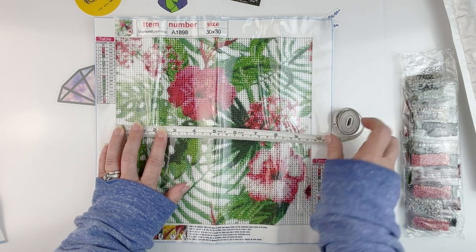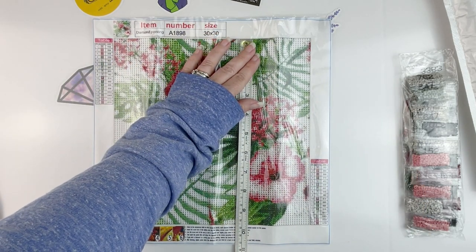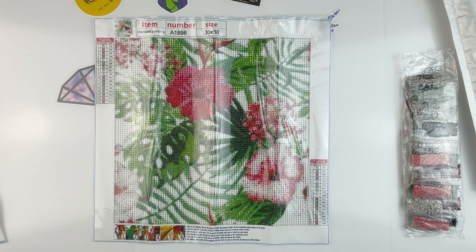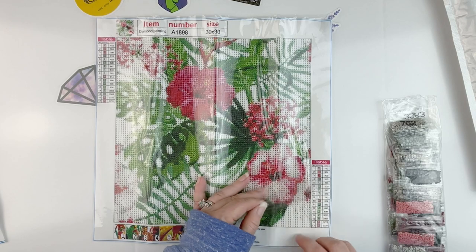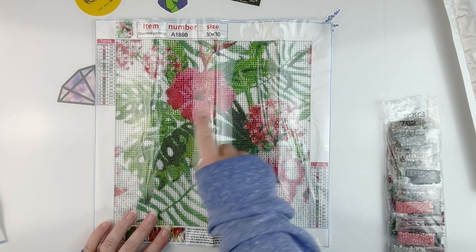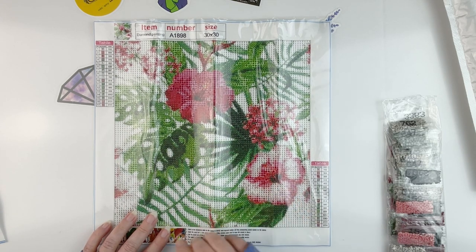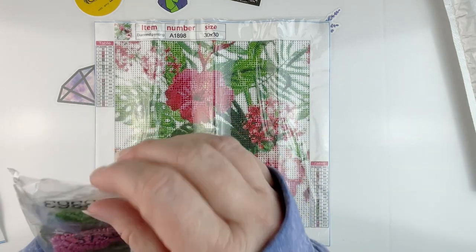This one is 25 by 24 and a half. The white background is shown by the eye symbol, which I really like. We do have a schematic on both sides and it does have the DMC codes, which is nice. The DMC codes are also on the drills. It is nice and sticky, and again you can see the eye symbol for the white background.